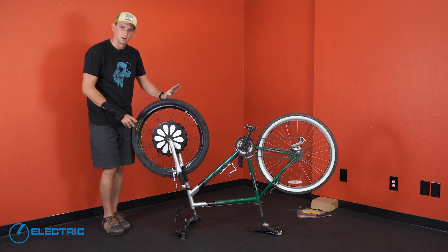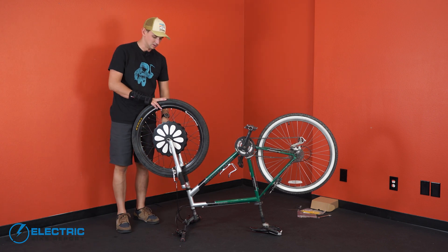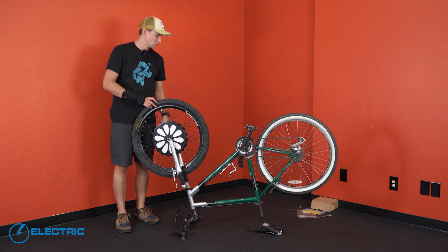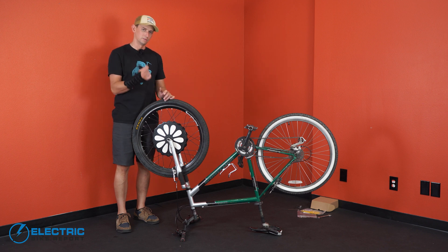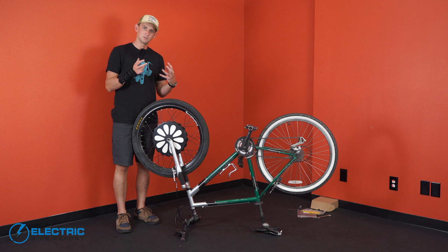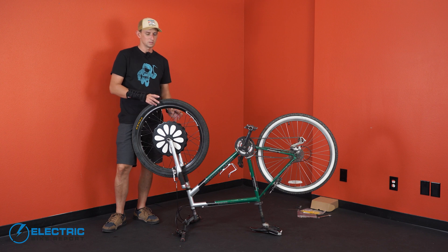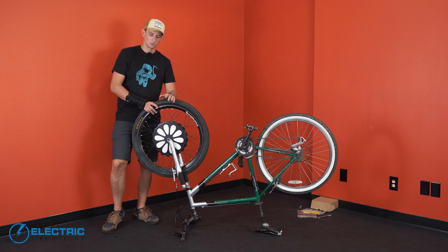One thing to note here is that not every fork is the same and this wheel is not going to fit into every bike the same way. They include a handful of very thin spacer washers that you can use. If you've got a little bit of play in the fork and the stock spacer arrangement doesn't really work for you, you can move those things around to give yourself a little more space or take out some space. But for us, this is going to work right now.